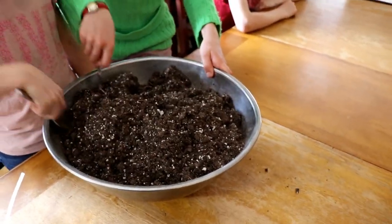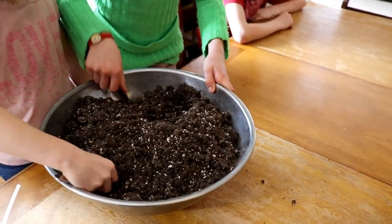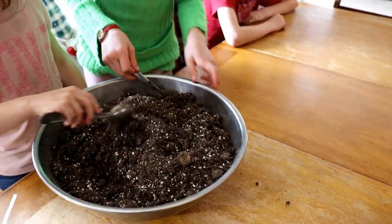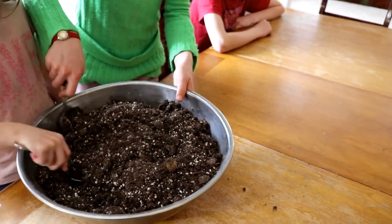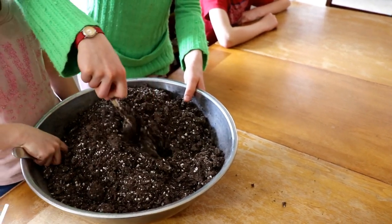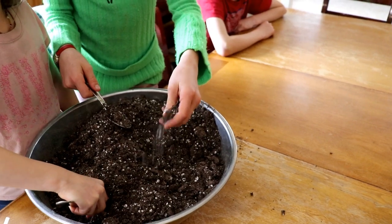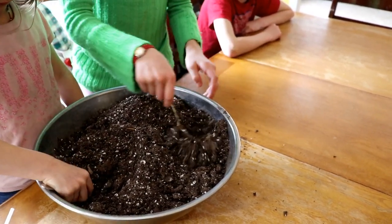A little bit of housekeeping: when I made the other film about when to start seeds, I missed one plant — dill seed. Dill needs to be sown directly in the garden. I said herbs to be started seven to eight weeks ahead, which is true, but I should have specified that dill seed you just sow directly into the garden. You do not want to start that ahead of time.